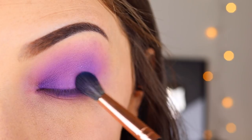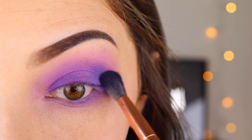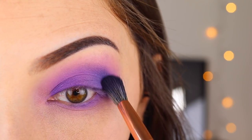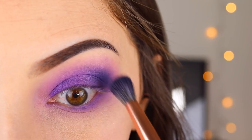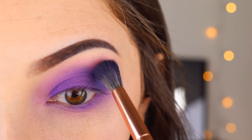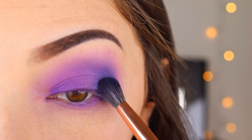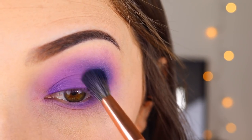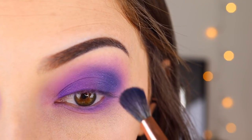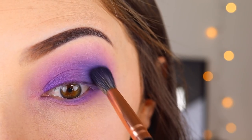Now I'm going in with the blue shade Sapphire, doing basically the same thing as the purple matte shade but more concentrated in the outer corner and crease. I really liked adding just a tiny touch of blue into this look — it made it a nice cooler-toned combination and I thought the colors looked really cute together. I do wish I had done a little more in the center to blend everything out more seamlessly, but to the naked eye I honestly couldn't see the issue at all.